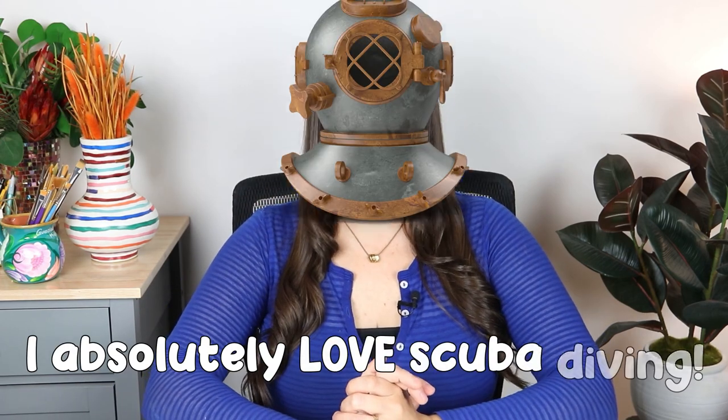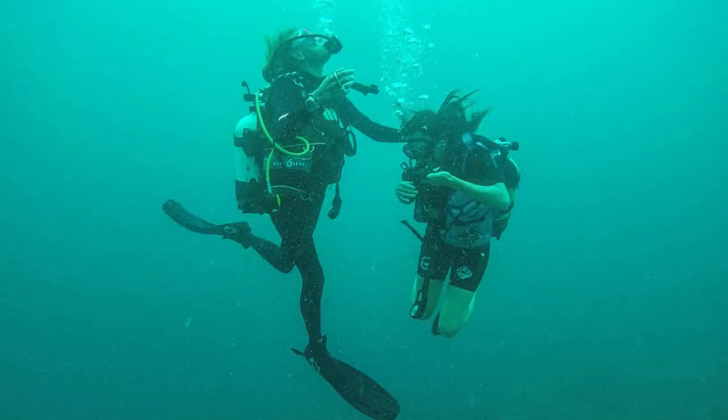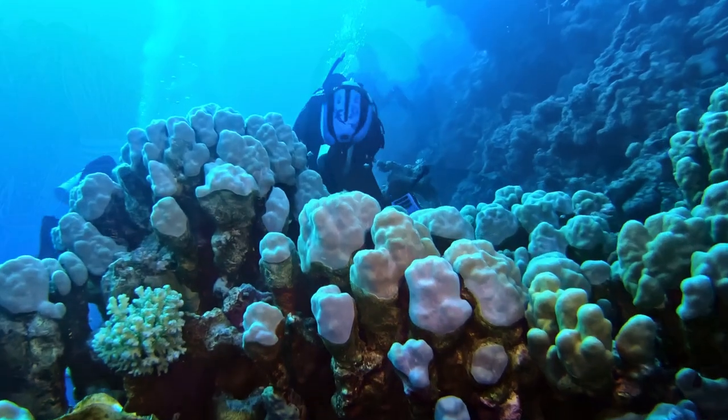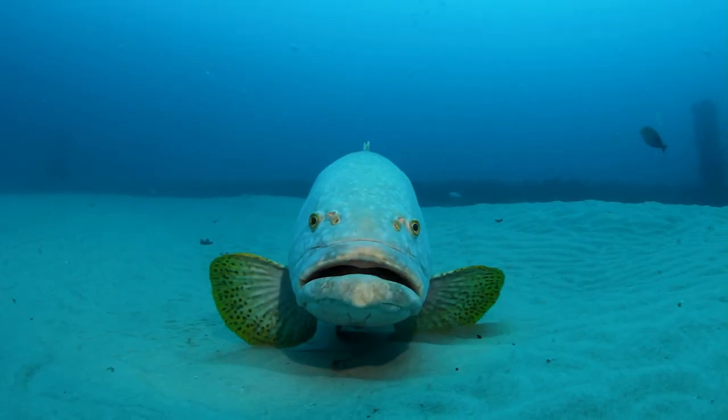I absolutely love scuba diving. I've been scuba diving in the Great Barrier Reef in Australia, I went in Kenya, and most recently I went in Mexico when I was visiting Cancun. I just find it so unbelievable to be under there in that quiet blue ocean and just swim around and experience what it's like to be like a fish.